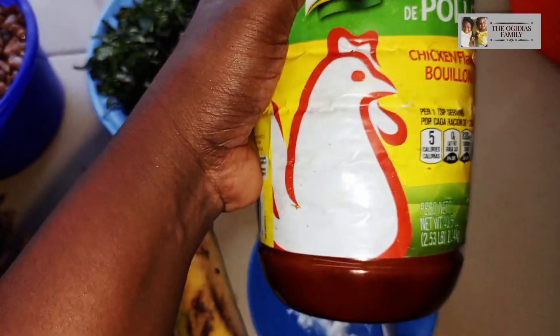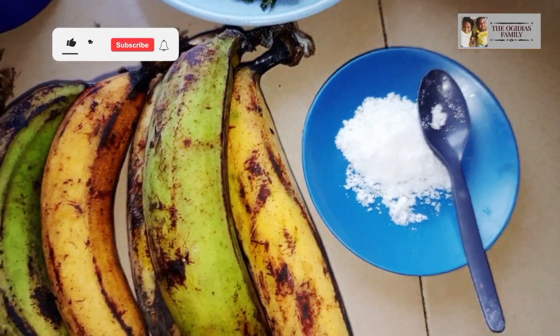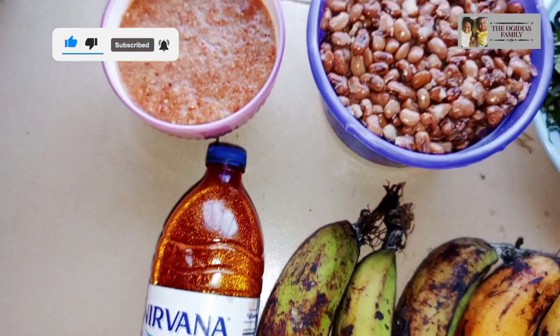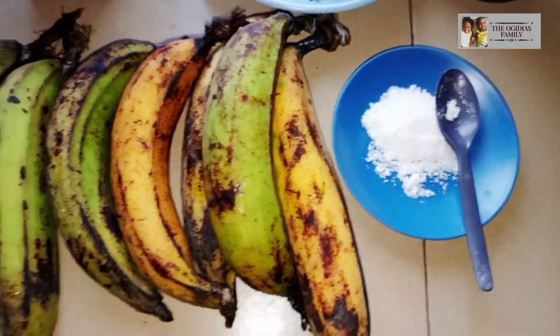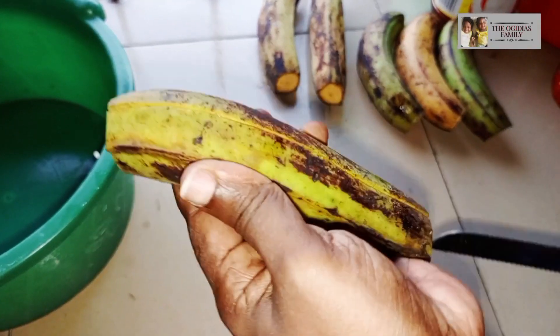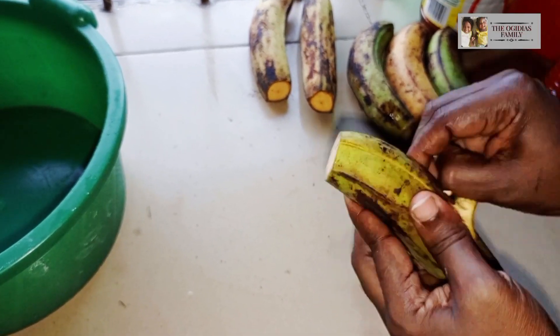Salt and seasoning spice. Before I continue with the process, if this is your first time on my channel, please subscribe, give your comment, share, and don't forget to press the notification bell so that each time I upload any video you will always see them.